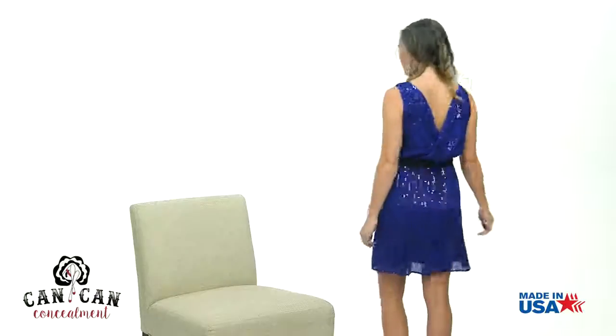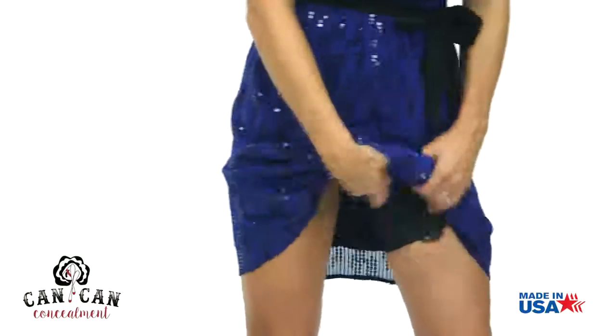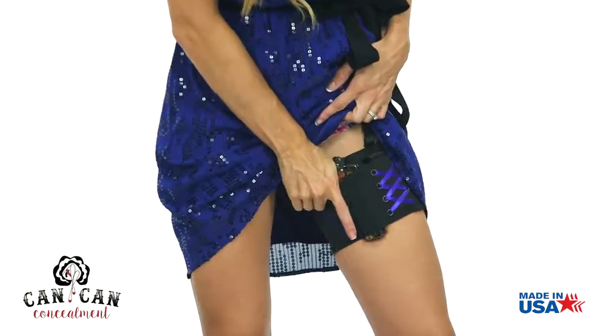You're ready for a confident night on the town. Now to draw your weapon, use your opposite hand to clear your skirt out of the way. Complete the grip and draw.